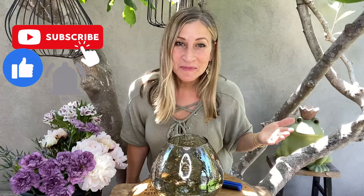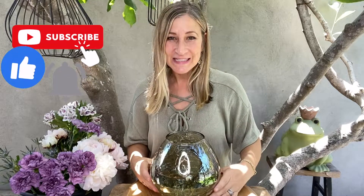Hi guys! Welcome to my channel! I'm gonna do a very cool arrangement today in this super fun fantastic bubble bath that I got at Homebirds.